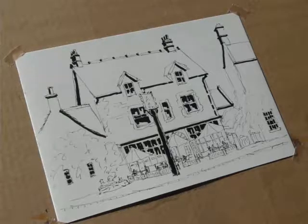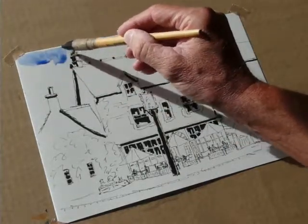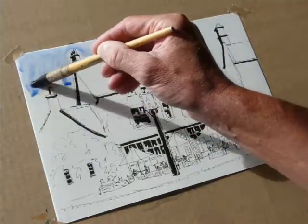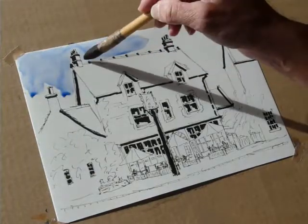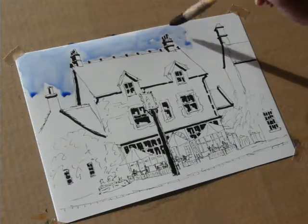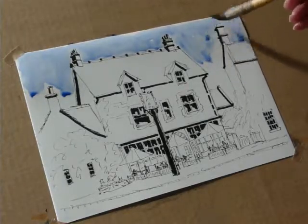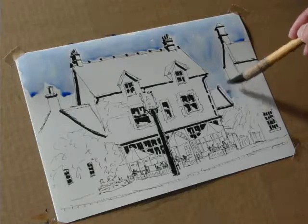It's done on cartridge paper so it doesn't take a lot of watercolor. I'm not going to wet any areas — I'm just going to go straight in and wash the color on with a large number four mop brush, starting off with blue, picking around the chimneys as I normally do and working my way around. It is going to be treated very simply. This sort of paper does take a wash of color, but it's not like true watercolor paper.